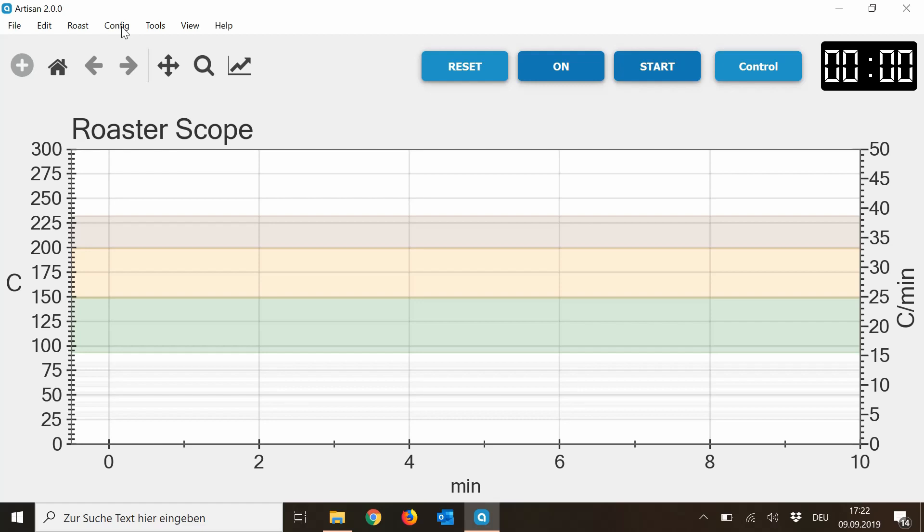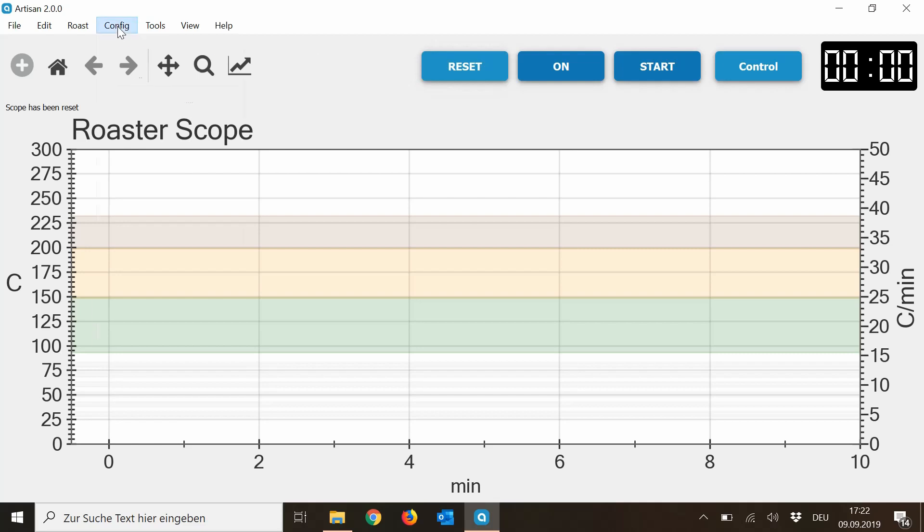Then you press on twice on your roaster until you see 'Auto On' on the display. Then you press Enter and then you see the time and target temperature on the display of the roaster. So then you know that the roaster is transferring data to the computer.